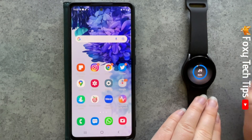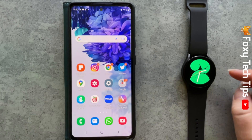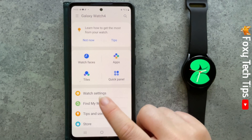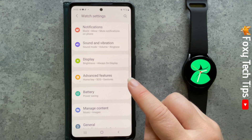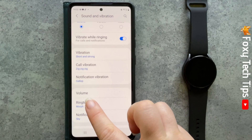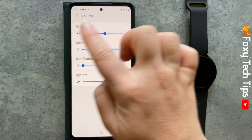You can also change the volume of your watch on your phone. To do this, open up the Galaxy Wearable app and tap watch settings. Then tap sound and vibration. Scroll down to and tap volume. You can now change each individual volume with the slider.